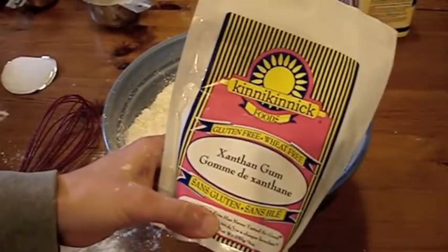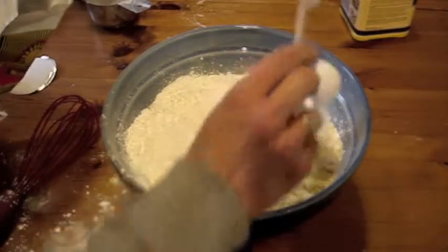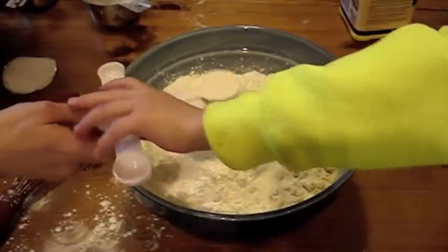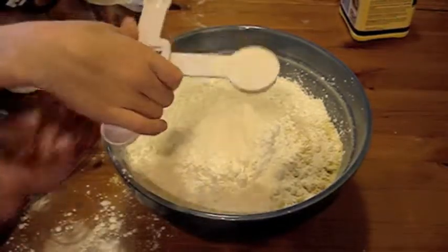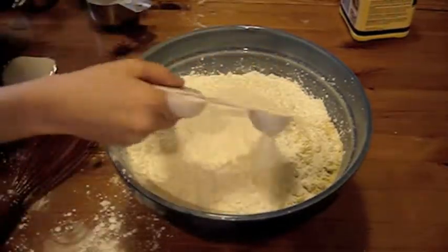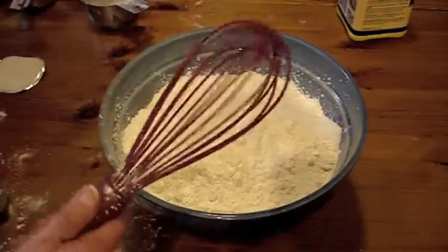Three tablespoons of xanthan gum. Xanthan gum is basically what replaces the gluten — the thing that gives it elasticity so that the air doesn't just poof back out. I'm breathing xanthan dust. Three teaspoons of salt. Shakey shakey.